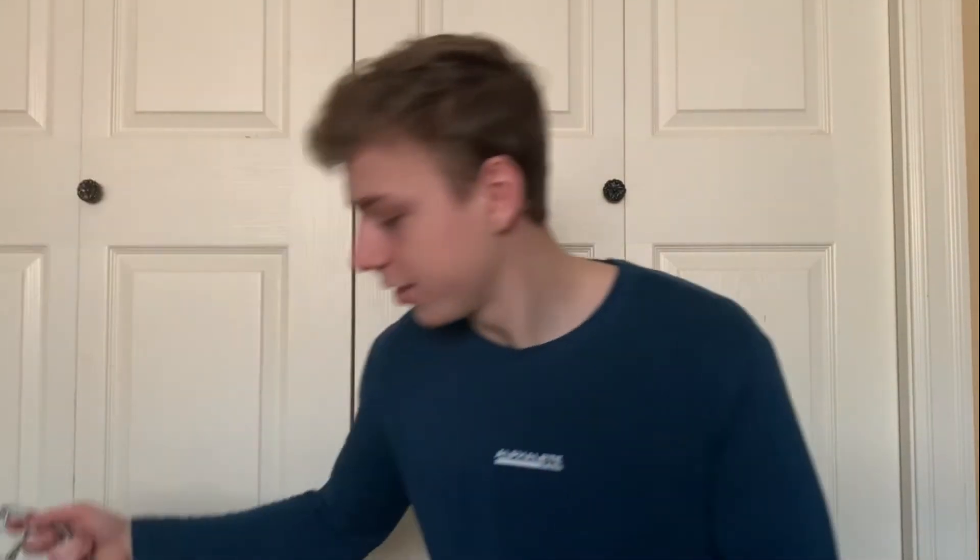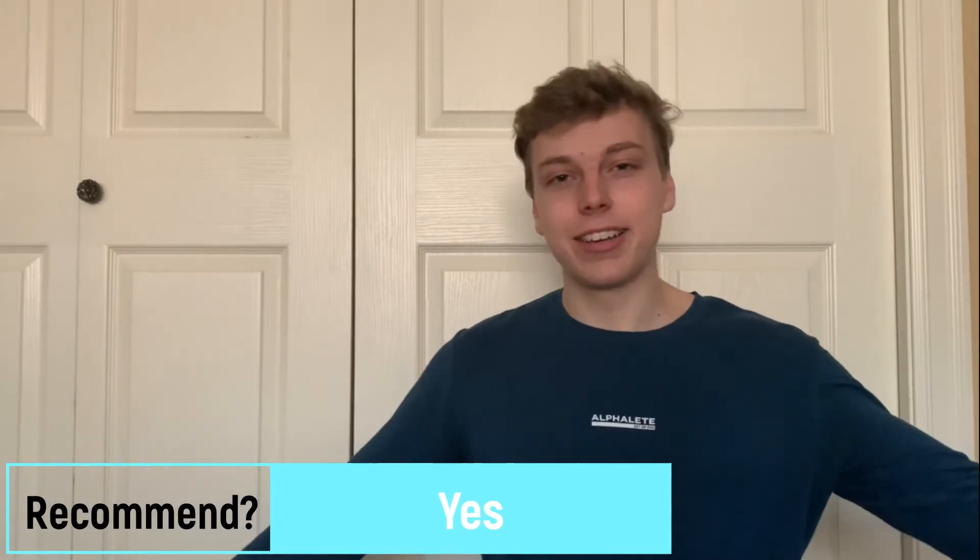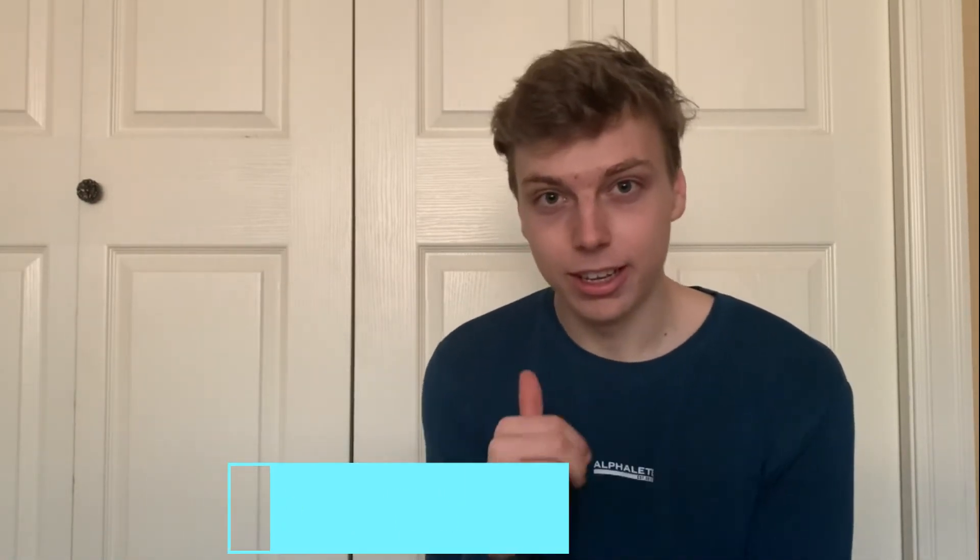The fifth thing I bought was a weight belt for weighted calisthenics — like weighted pull-ups and dips. I mainly use it for pull-ups. If you're going to try weighted calisthenics like weighted dips and pull-ups, this is a must-have. As a beginner you don't really need to do weighted calisthenics — your own body weight should be challenging enough. But as you get stronger and your body weight becomes super easy, a weight belt for weighted pull-ups is a must-have. I 100% recommend buying a weight belt if you want to do weighted calisthenics.